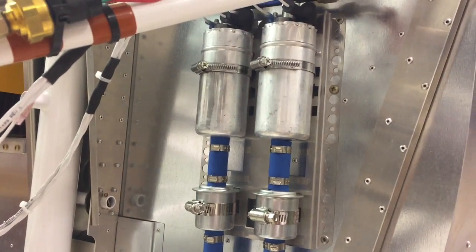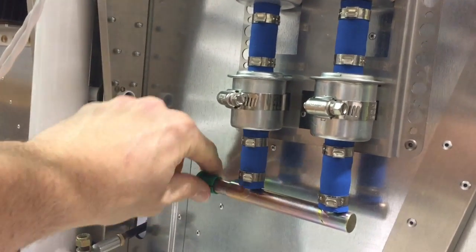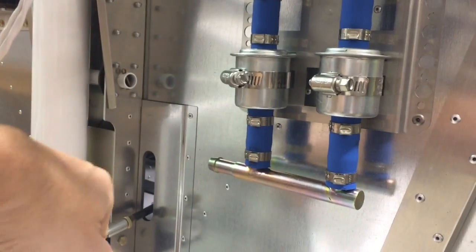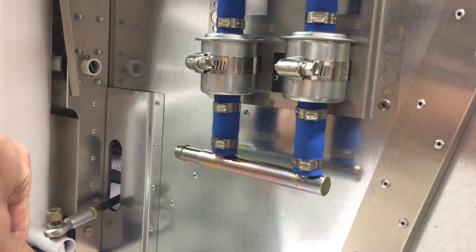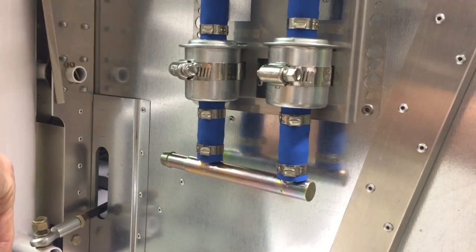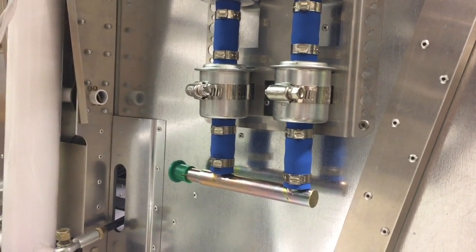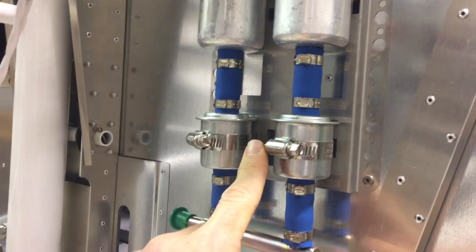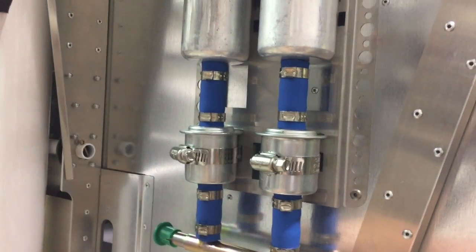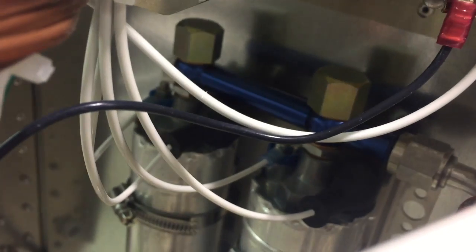We're going to start on the firewall here with these two fuel pumps. The fuel exits the firewall right here and comes into this manifold. The reason it's not hooked up yet is because this manifold is about a half inch in diameter and it fits no other fuel lines in my fuel system, so right now I'm not sure exactly how I'm going to connect that up. Once it is connected, the fuel comes into the manifold — there's a primary pump and a backup pump, so one of these will be operating at a time.